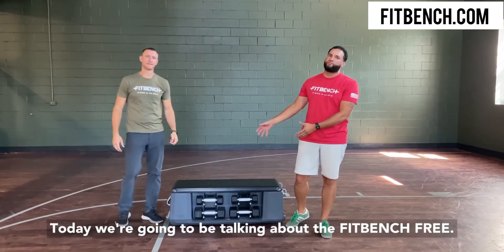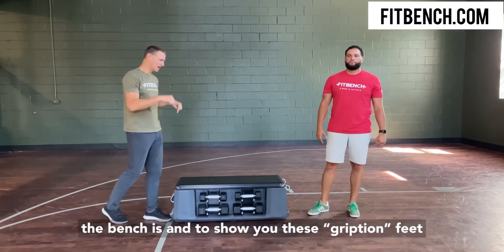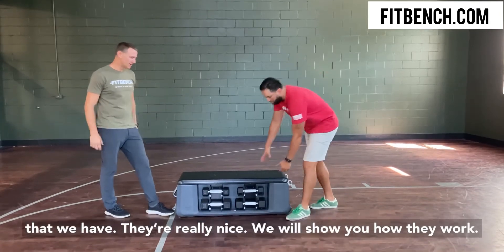Today we're going to be talking about the FitBench Freak. We really wanted to touch on today how sturdy the bench is and to show you these grip-shin feet that we have. They're really nice — we'll show you how they work.